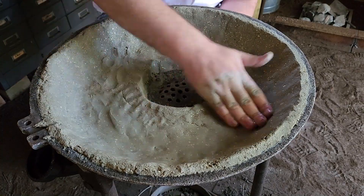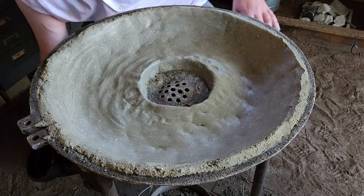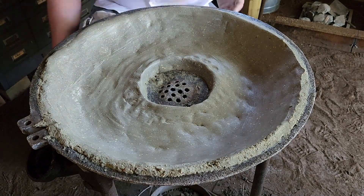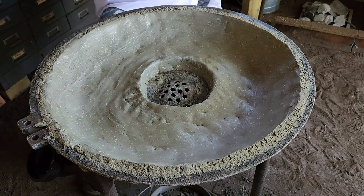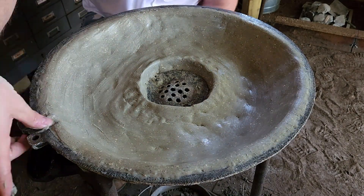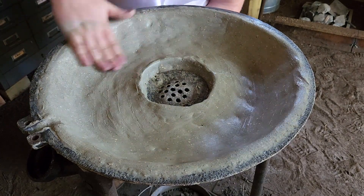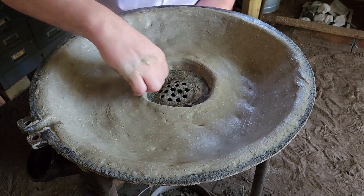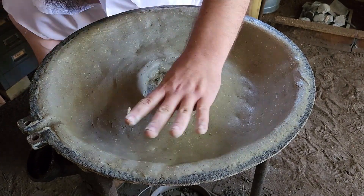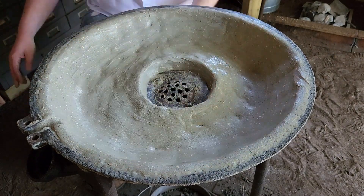Once you're happy with your shape, you can just wet your hand down and start smoothing out all your edges, put a nicer finish on there — kind of burnish it a bit. You can see the fire pot is really taking shape in the middle there. The fire pot is where the burning is going to take place; you want to try to focus in that area to keep the fire from spreading throughout the pan.